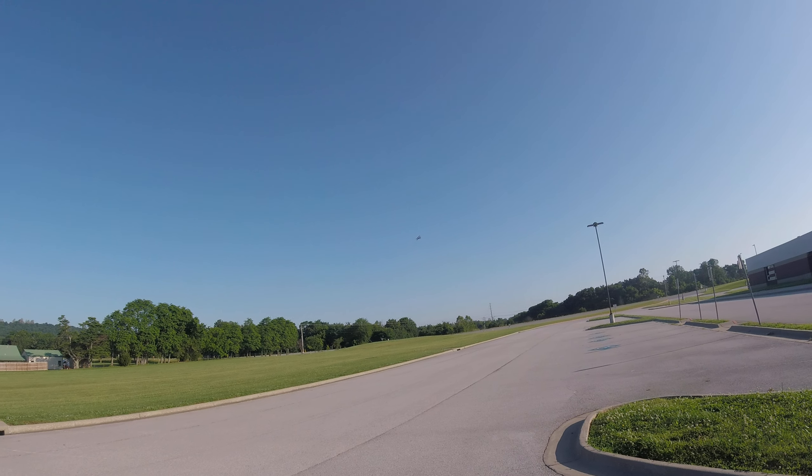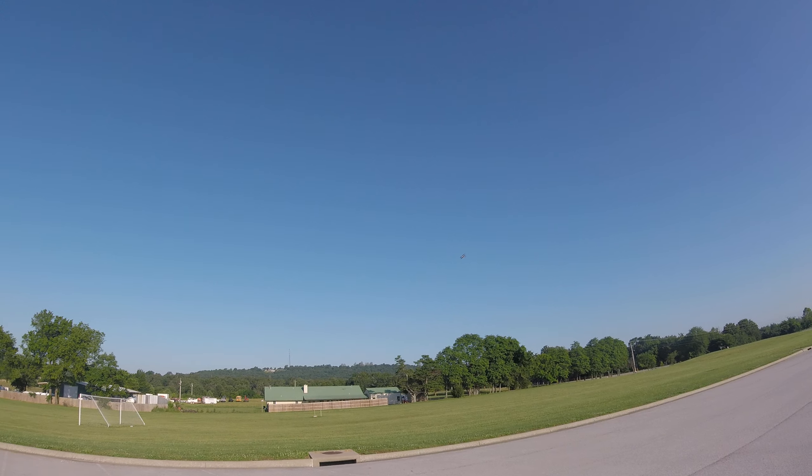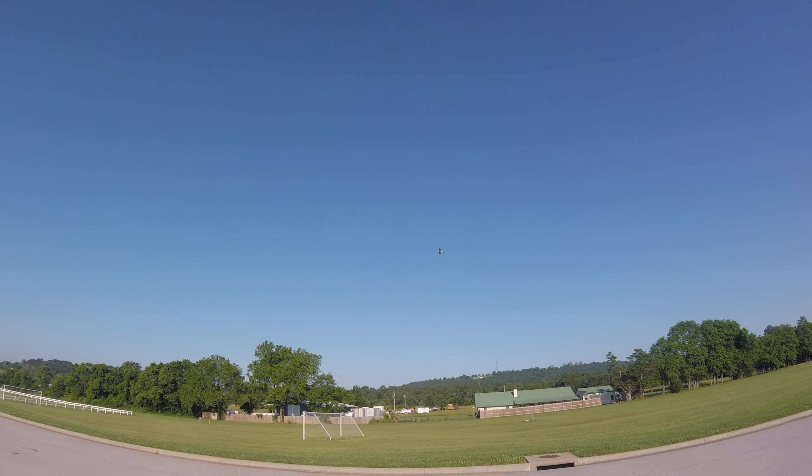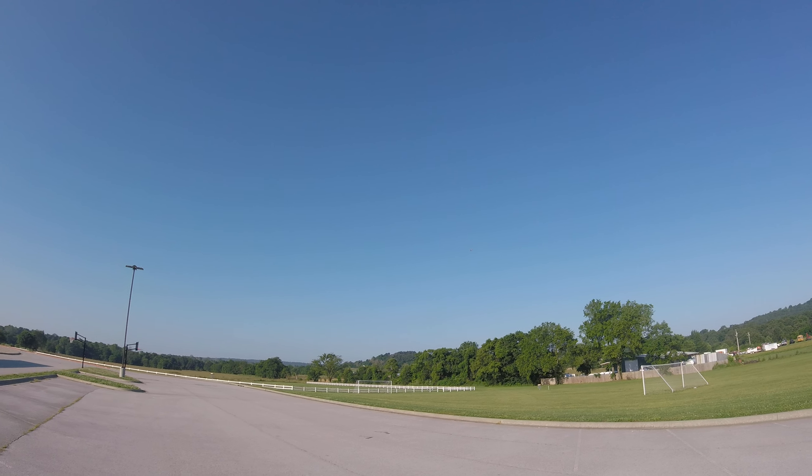Seems like it has good power on 6 cells with the motor I'm using. Flying it around at about a little over half throttle here — it looks good.